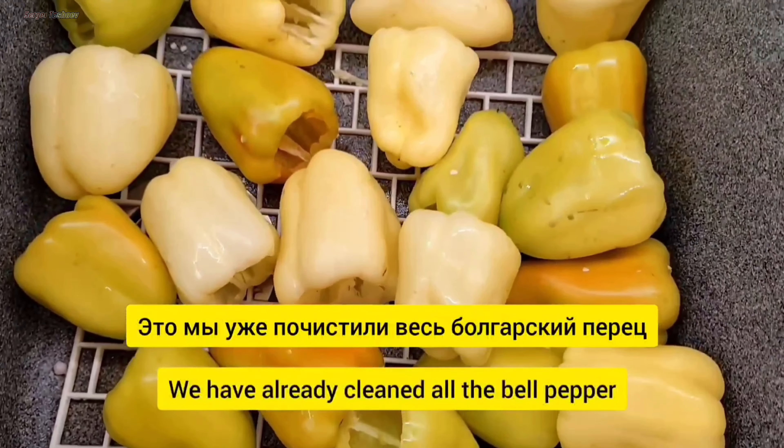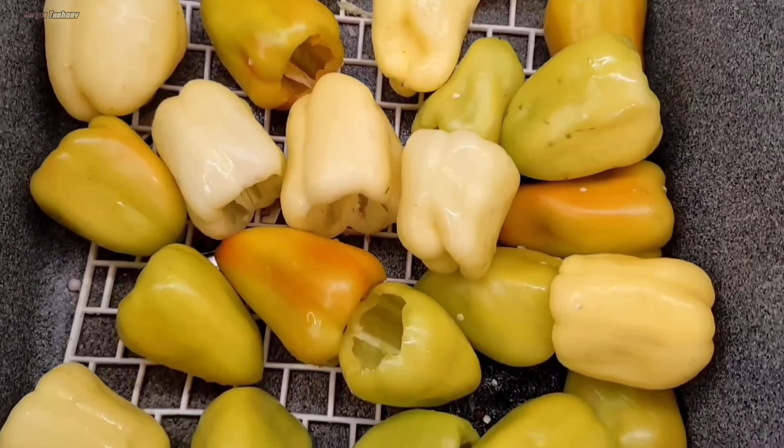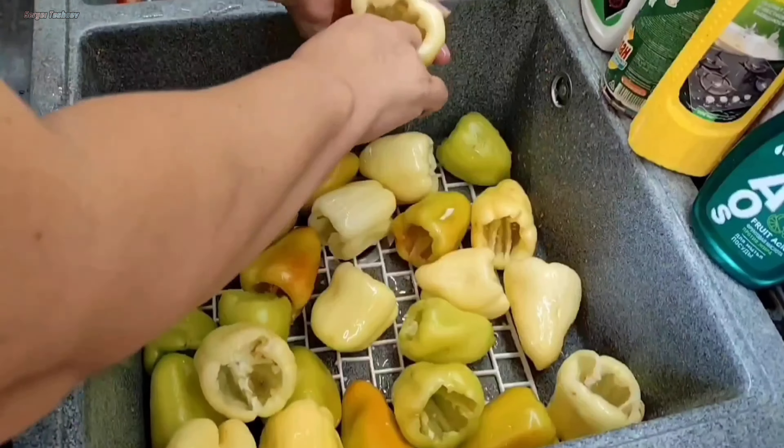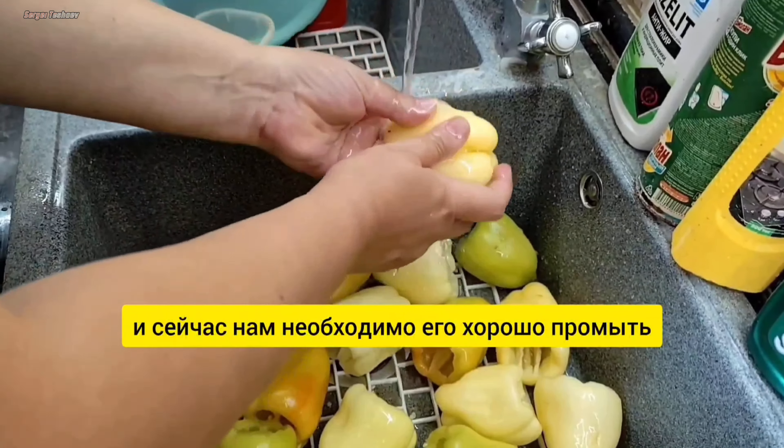Это мы уже почистили весь болгарский перец. И сейчас нам необходимо его хорошо промыть.